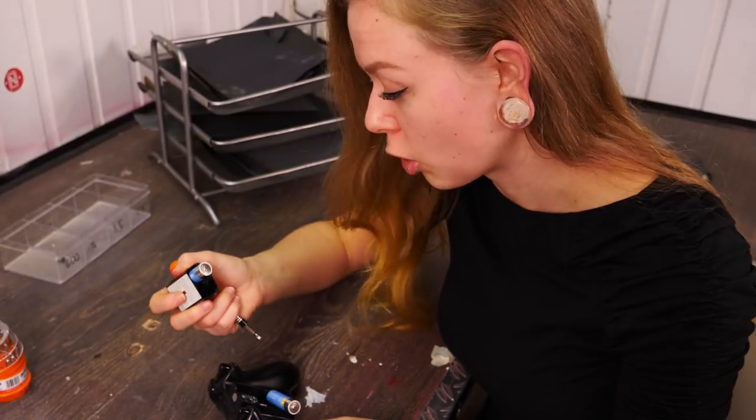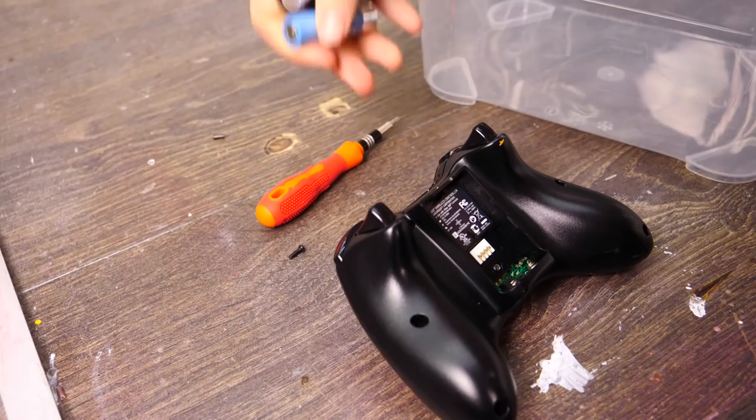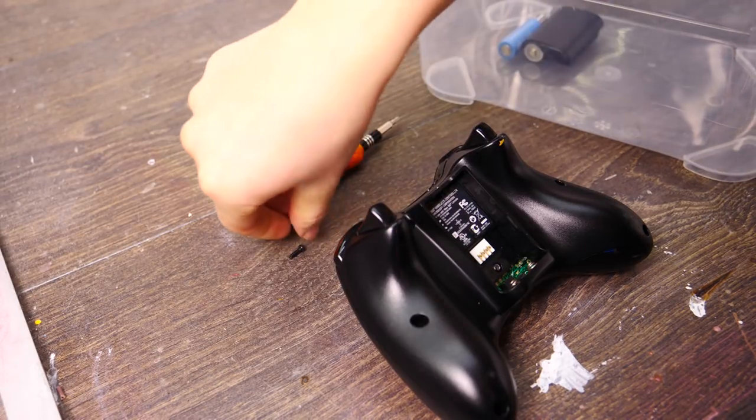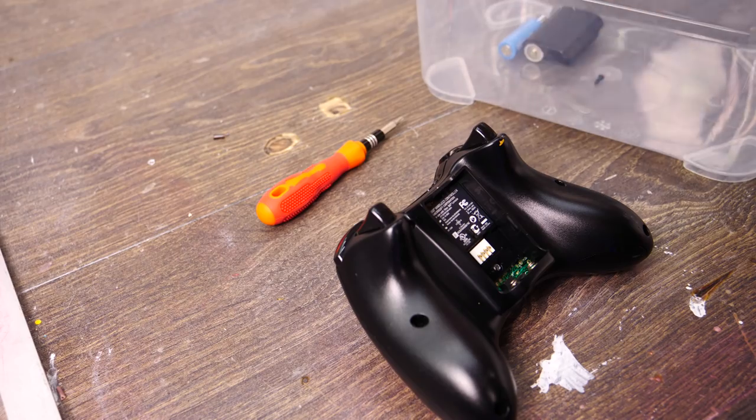Now it's just opening it up. I'm also going to try to keep all the spare parts safe and sound inside a box, just so I don't lose any screws or anything like that.